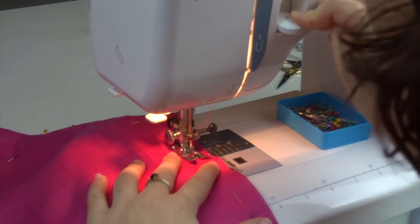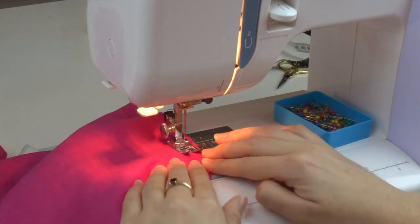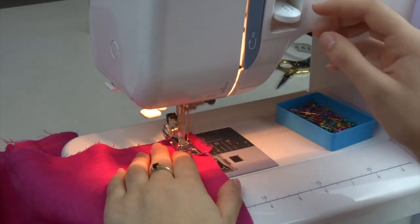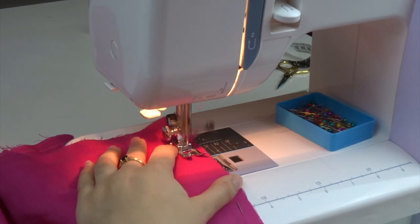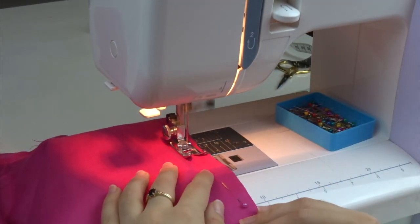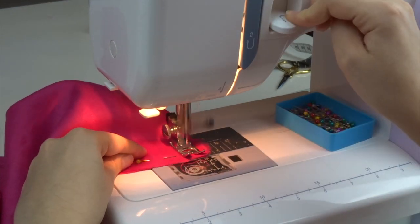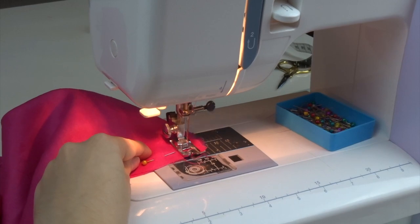Stitch all the way around where pinned, keeping a 1.5cm seam allowance. As you get to the tabs and the ties, just reverse stitch over them to make them extra strong and make sure they're nicely sewn in.